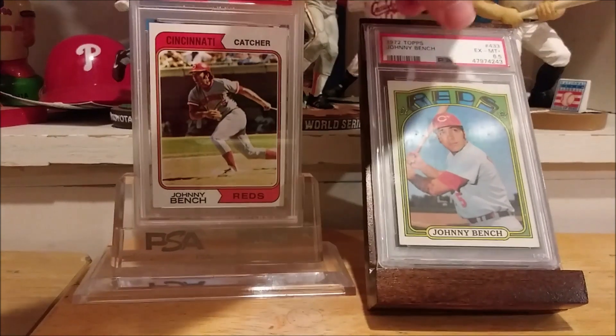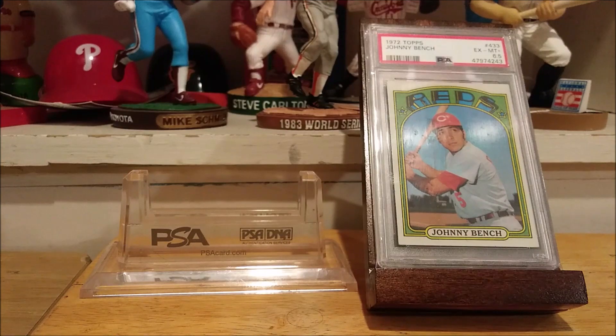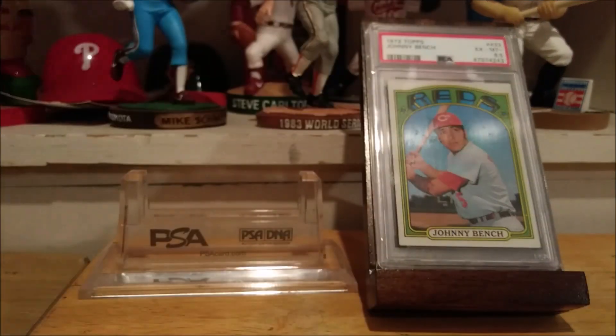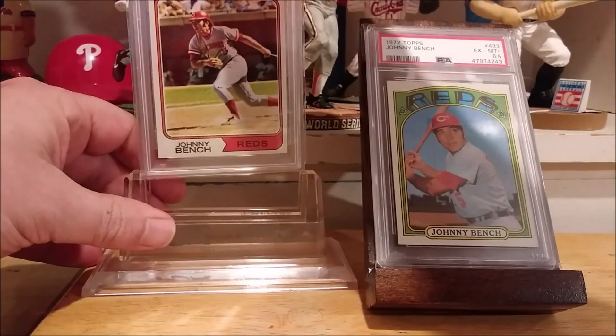This came already with a Superior Fit Sleeve on it, so I'm going to put one on the 74. I'm thrilled to get this set finished — I only need one more Topps card and that's the 71. I'll be completed with the Johnny Bench Topps run. The next two players I'll be doing are Jim Palmer and Juan Marichal, and I'm already getting started on that.